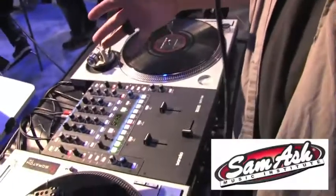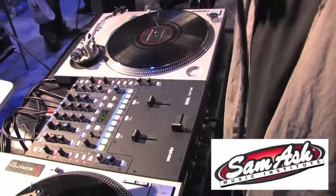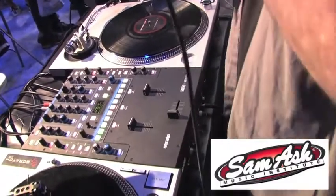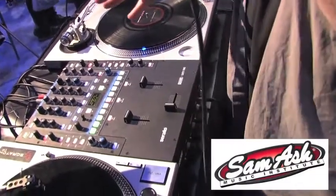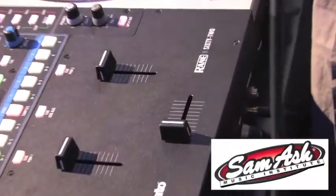A lot of people are looking at this as a replacement for the 57, which it's really not. It's kind of its own thing that falls in between the 57 and 68. It is a two-channel mixer that has built-in effects and a Scratch Live control surface, but it works a lot differently than the 57.